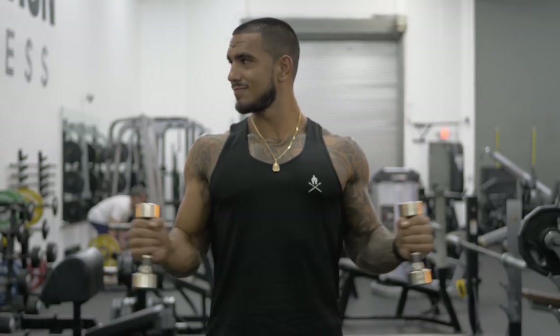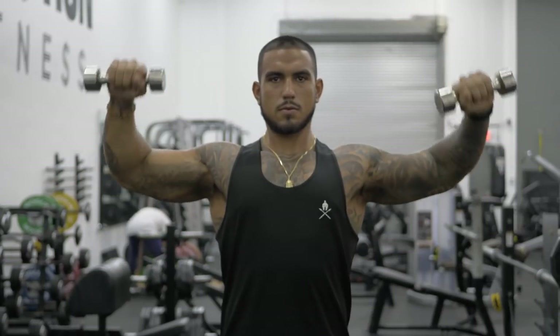What's going on guys, thank you once again for checking out my YouTube channel. Today we're going to be doing chest and biceps. We start off first warming up the shoulders with some dumbbells, stretching out the rotator cuffs, making sure we get a nice proper warm-up.